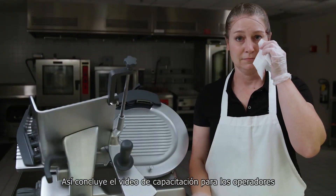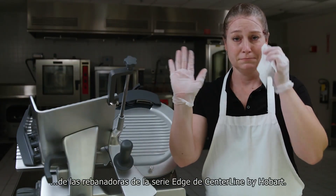This is the end of the operator training video for the Centerline by Hobart Edge Series Slicers.